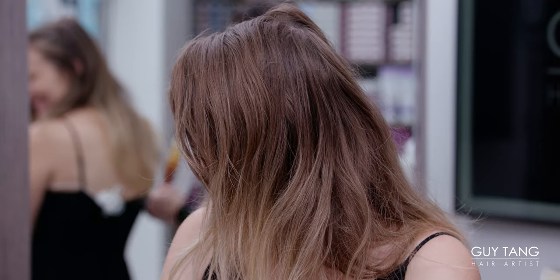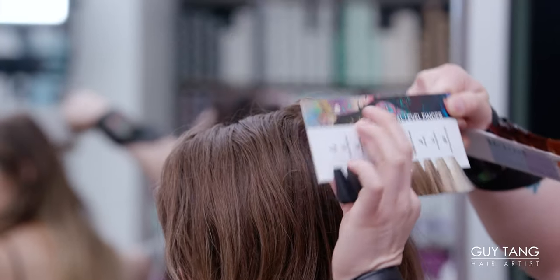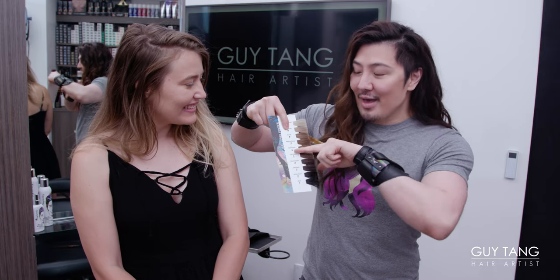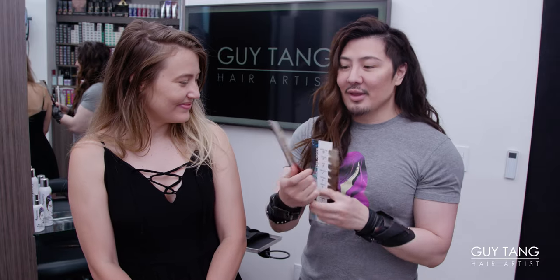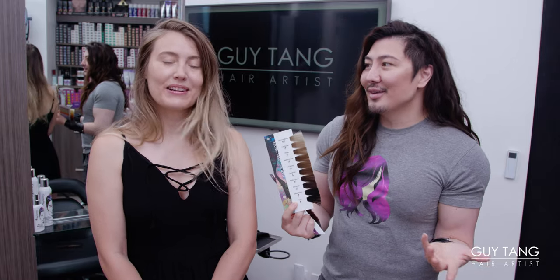Let's take a look at her hair. You can see her natural level is 7. A 7 is considered a medium blonde. It's so crazy how everyone doesn't realize anything above a 5 — 6, 7, 8, 9 — is considered blonde on the swatch. But now everyone's conditioned to believe that blonde is right here, like level 10 bleached out. They don't see what natural blondes really look like.